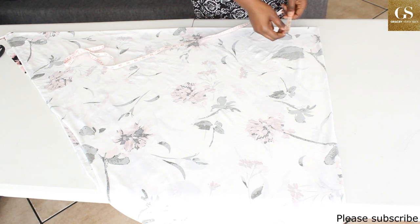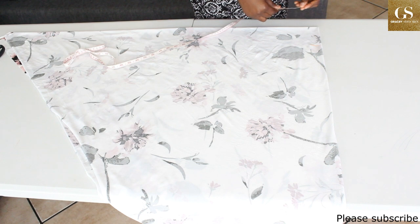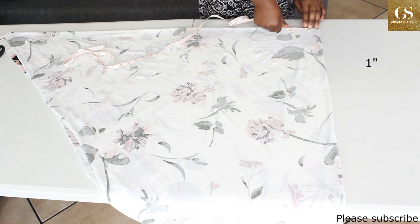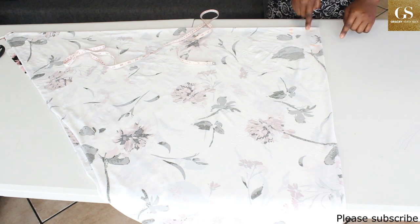For the neck width I'll use four inches, and for the neck depth I'll use 3.5 inches. For the back I'll use one inch. Then I'll connect the neckline.